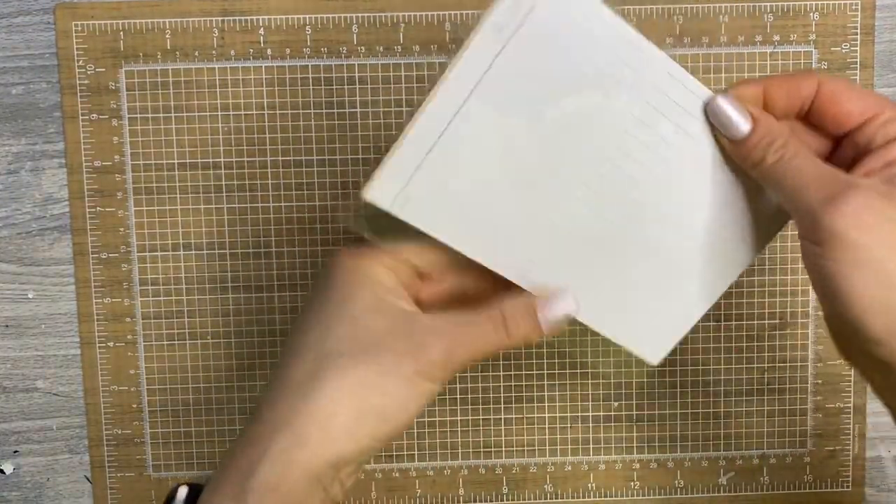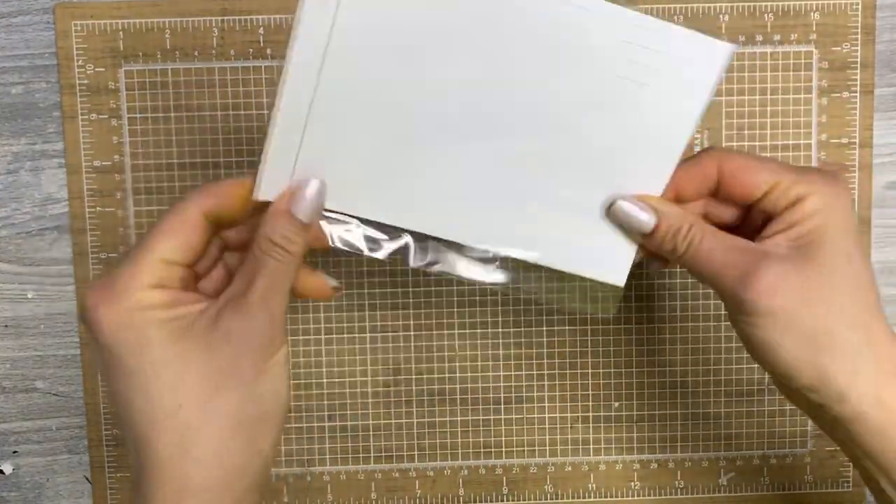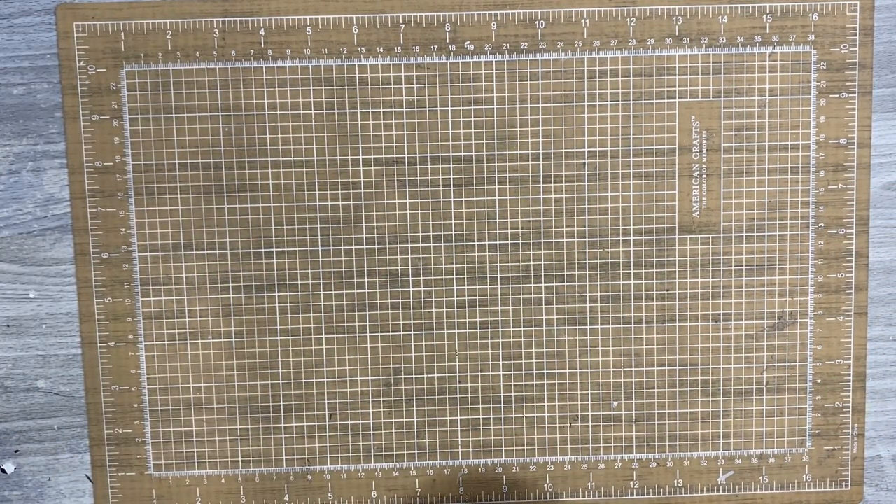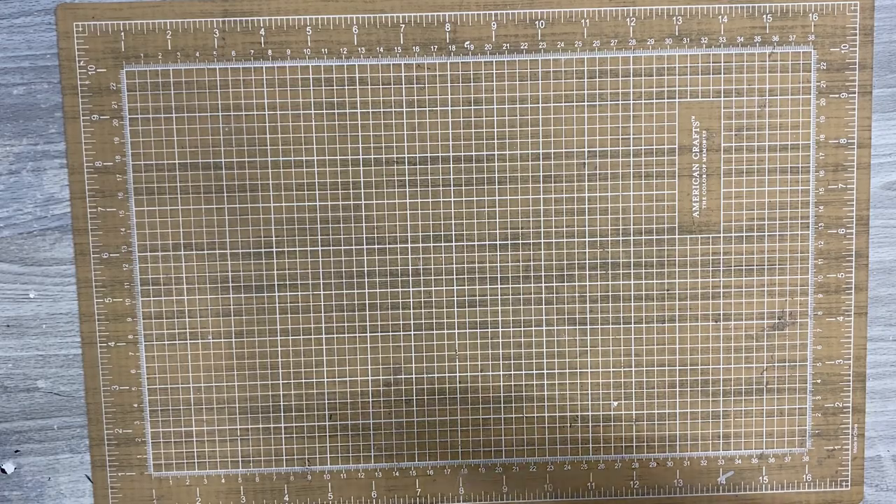I grabbed these all from Allie Edwards, plus some label stickers — just tab stickers, labels for the tabs. Okay, Studio Calico had this stamp set back in stock and I wasn't planning on ordering another stamp set, but I did because I've been waiting for this one.